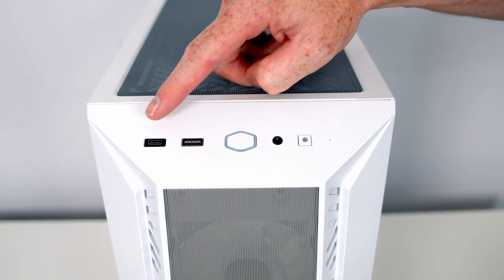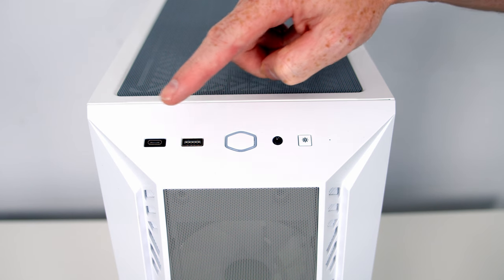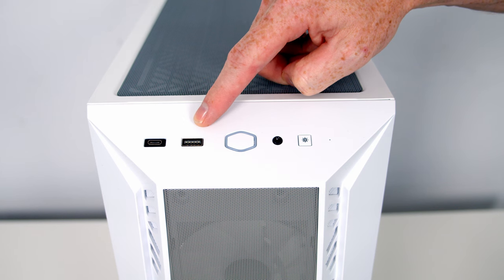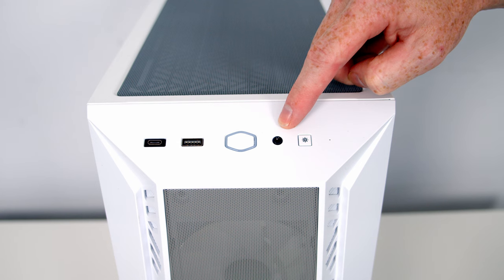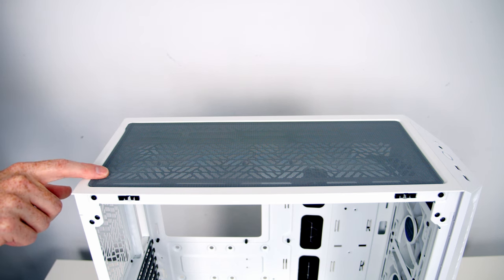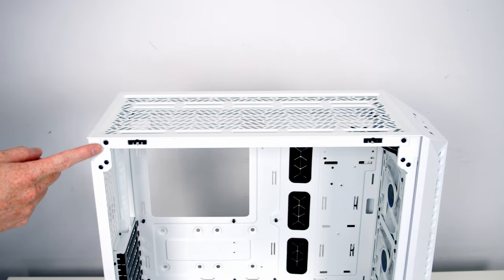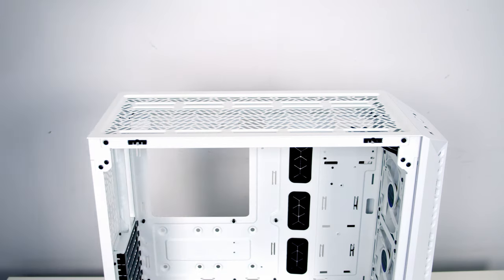Taking a look at the front IO, we've got a single USB 3.2 Gen 2 Type-C port, a single USB 3.2 Gen 1 Type-A port, a power button, a combined headphone and microphone jack, and a lighting control button to control the case's built-in ARGB controller. On the top of the case we've got a mesh dust filter which is magnetically attached so it can simply be pulled away.